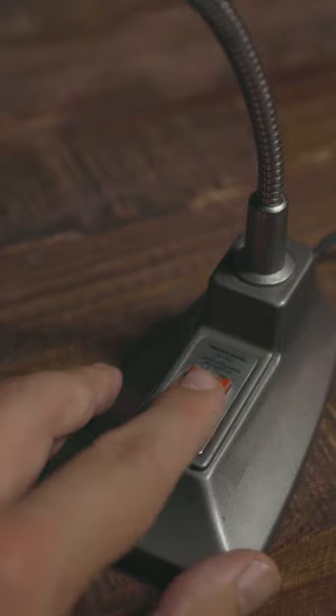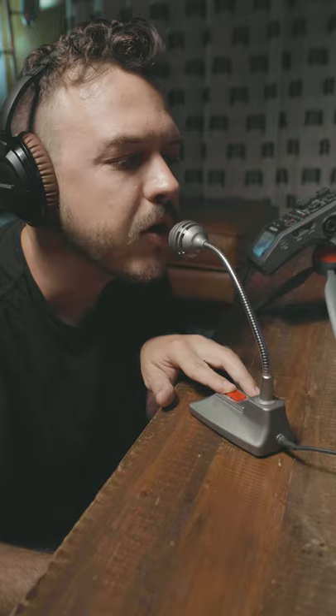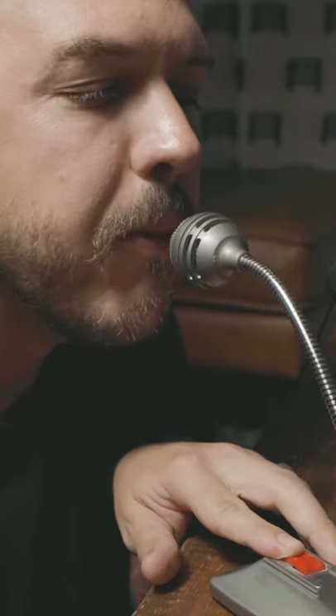And now, the moment of truth. Check one, two. Check one, two. Yeah, it's pretty good. It's not that bad.